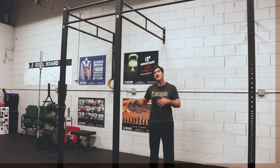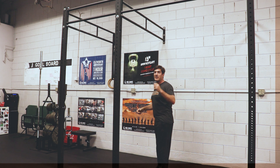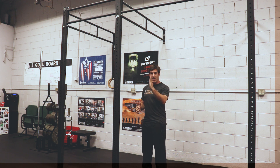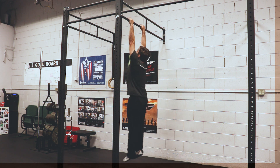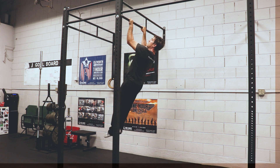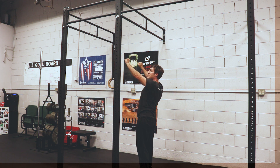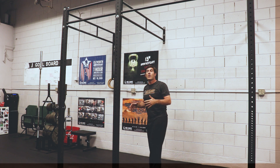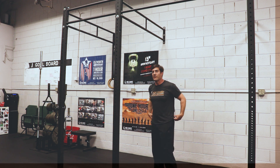We touched on this briefly during the bar body rows — pulling the shoulder blades down into the back pockets. I call this the C setup. When we pull, we don't want to be completely vertical; we want to set our shoulders so the pull forms a slight C shape as you go up. What we're doing is pulling the bar towards our hips and then getting that row at the top. If we dead hang with very loose shoulders and try to do a pull-up, we're probably not going to get very far. So we need to set our shoulders.